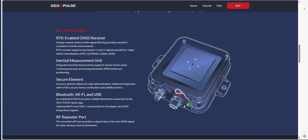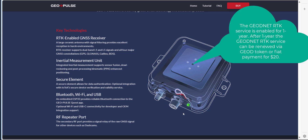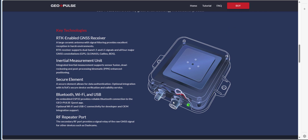These are the technologies built into the GeoPulse. It has Bluetooth built in, which is what you'll use to communicate when connecting it to your mobile phone, and we've got the specs of the GNSS receiver here. As well as Bluetooth, there are two connections — this one goes to your USB port to power it.